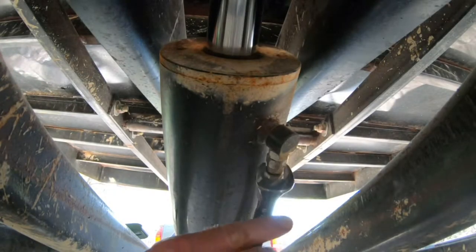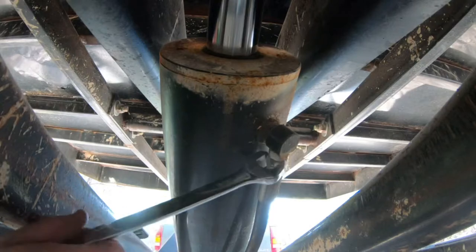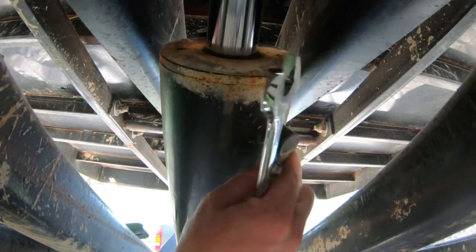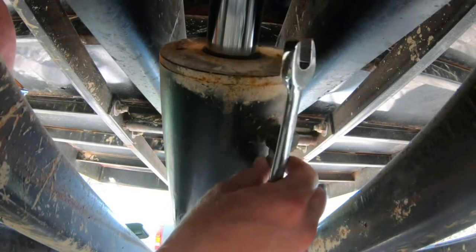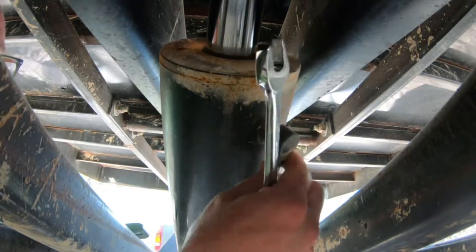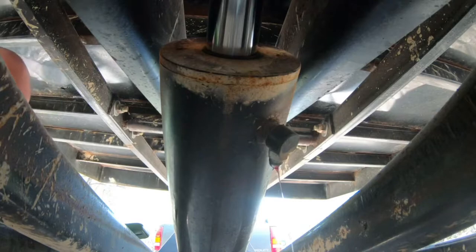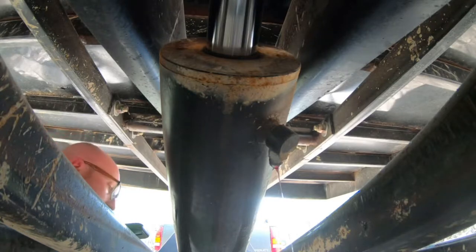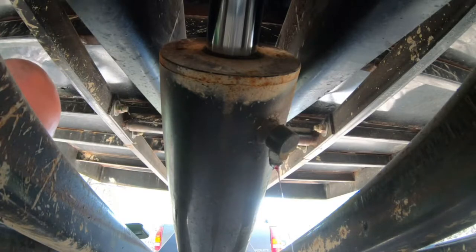So here's the fitting for where that hose that seems to have the leak in it is. We're just going to undo it here — it's super tight, which is interesting. We're just going to lose a little bit of fluid. I have a drip pan underneath here just so it doesn't make a mess. So now we've got that disconnected and it's draining into the oil catcher.